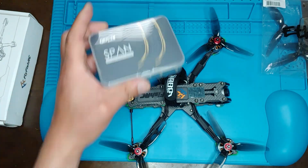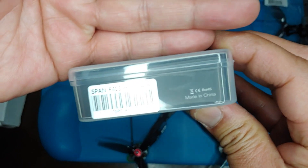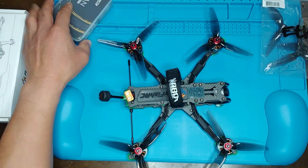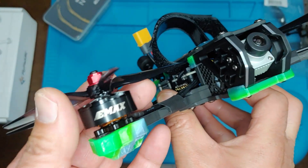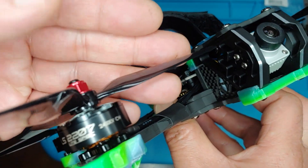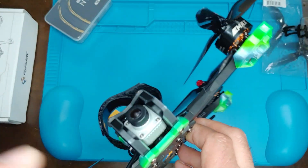For the stack, I'm running the Getbar C — it's an older stack, the Getbar C SpanF405 HD. It's a 30x30, 50-amp stack. For motors, I'm running older Emax motors — the 2207 2400 KV, which are the 1207 Light Spec Emax motors.